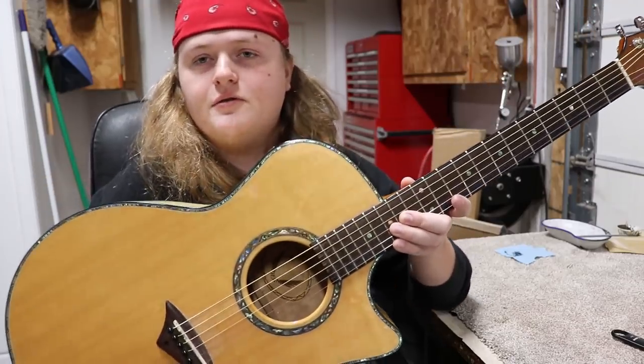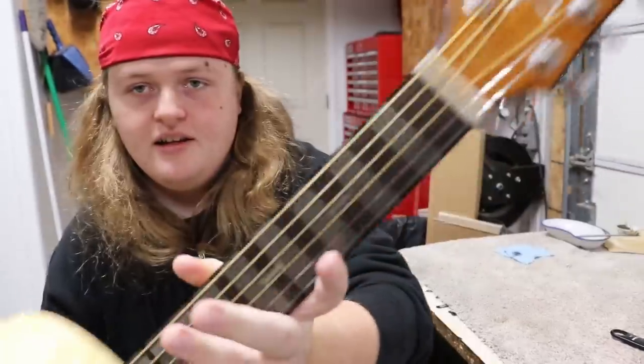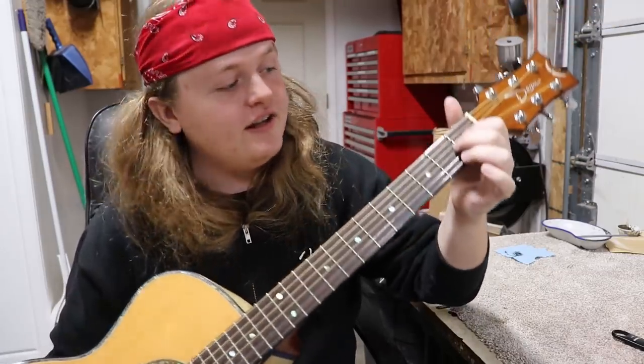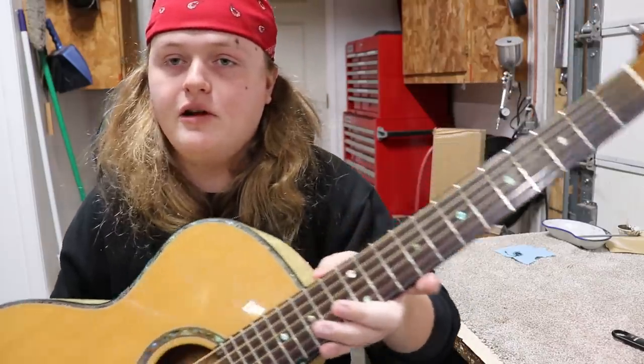Hey everybody, Caleb here in the Rosa String Works Workshop. Today we've got this big heavy Dean in for a little bit of fret work. There are some pretty good grooves in these frets, so we're just going to try to get a good fret leveling, get them polished up, crowned up real good.